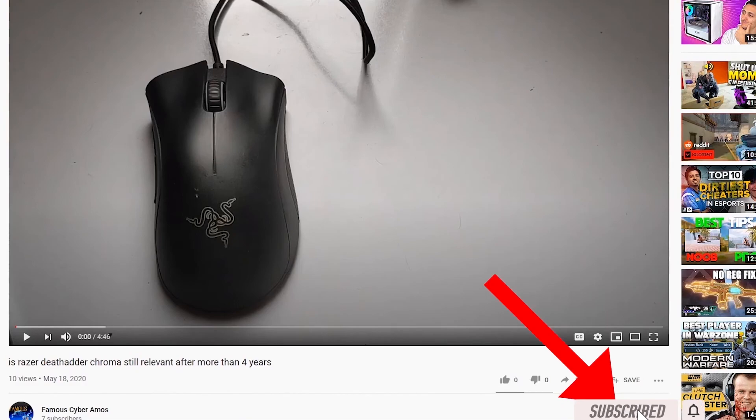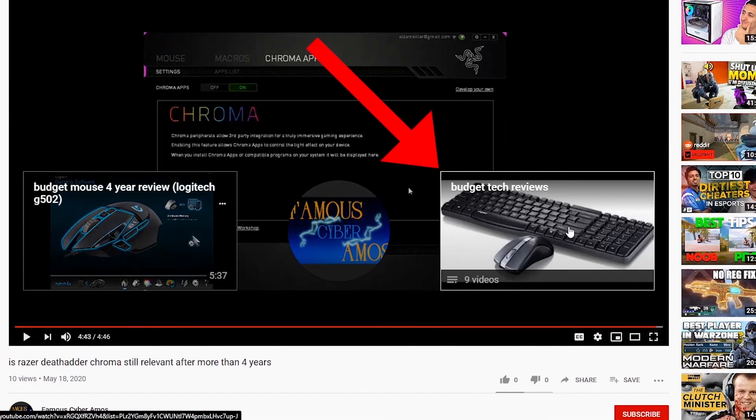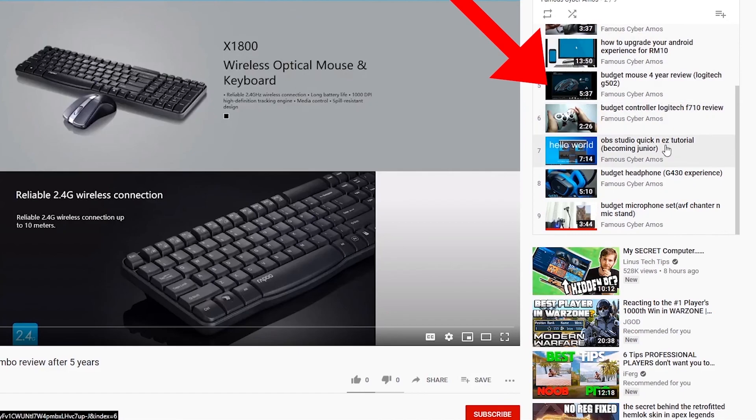Thank you all for watching. Famous Cyberamers signing out. Click subscribe if you haven't, click like, go to the end of my video and click the playlist — in the playlist there are all my videos. Thank you all for watching.